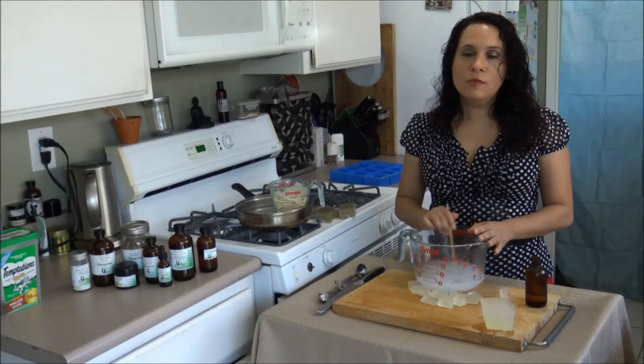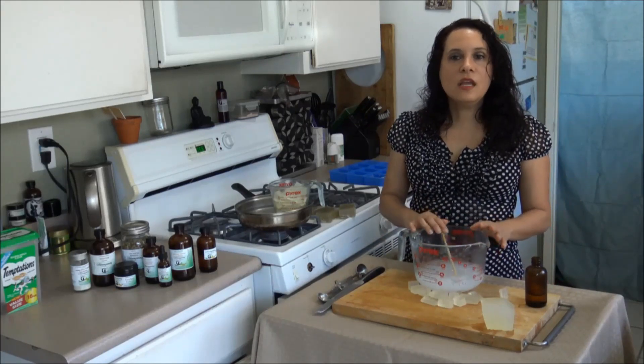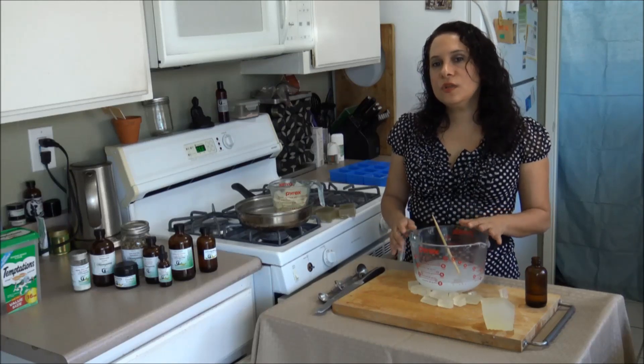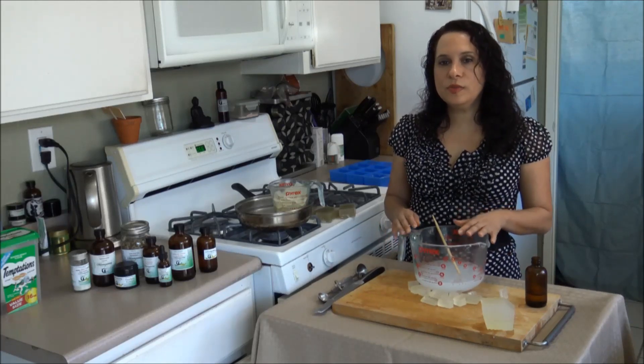Once you add the essential oil, make sure you mix really well and then pour into the containers that you want. Let it sit in the containers for a couple of hours until the soap has completely hardened, then take it off the mold and it's ready to use.